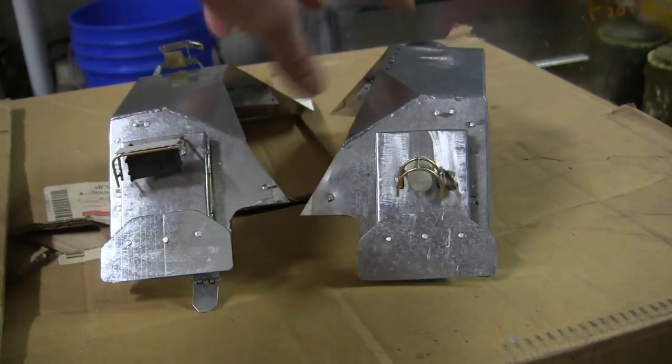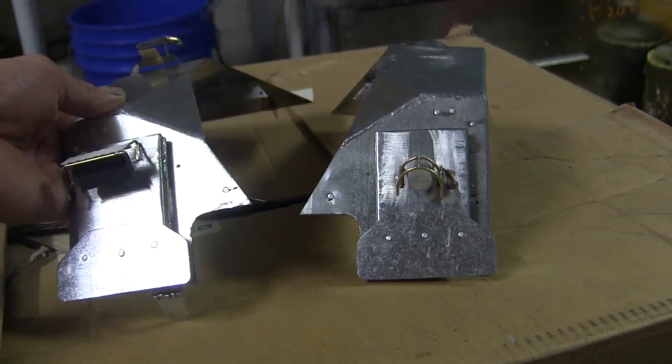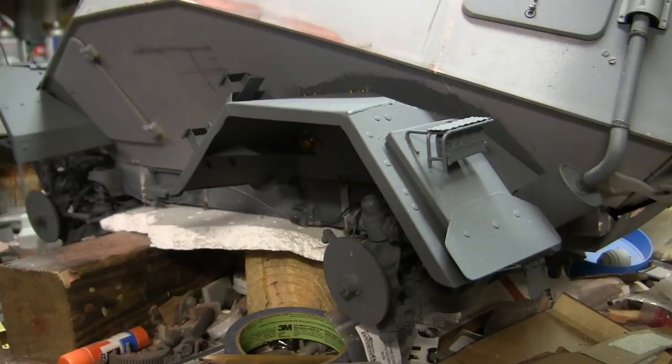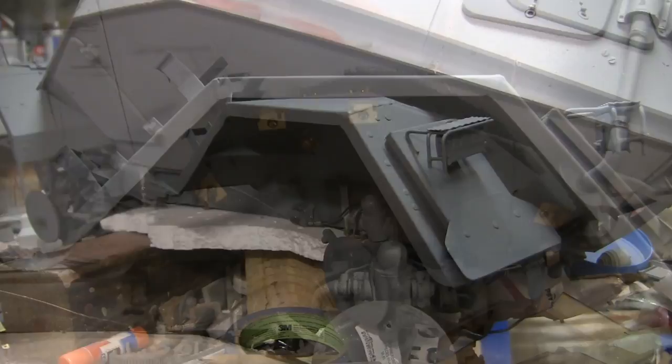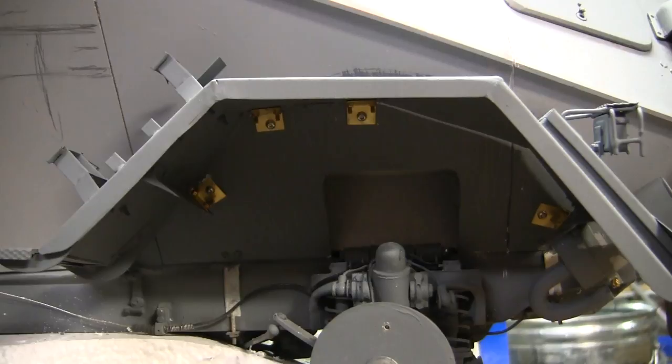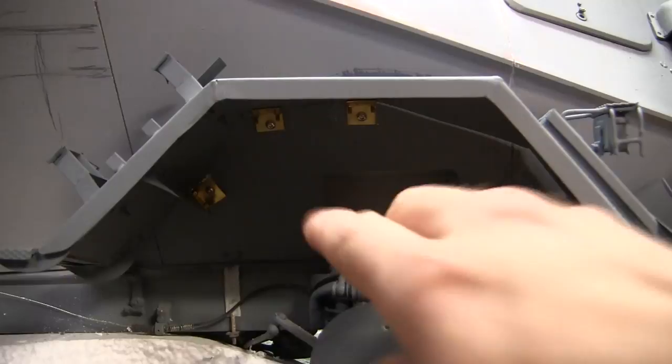These components will now be primed and have their base coat of Panzer Gray added. Once the base coat is applied they will be ready for installation to the model. Here are the rear fenders fully painted and mounted to the model. Just like the front fenders, the pieces were primed and pre-painted with their base coat on both the fender and the under hull area in order for a thorough coat and coverage. The installation to the side of the model is done in the same format as the front fenders — using fasteners and small brass angle straps.